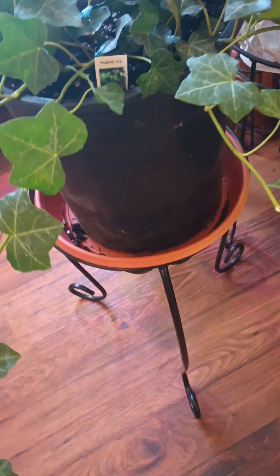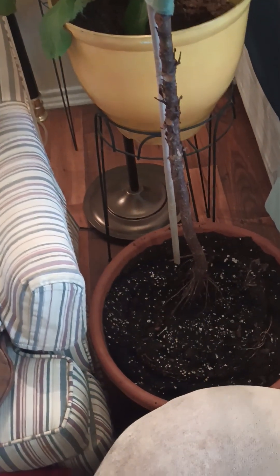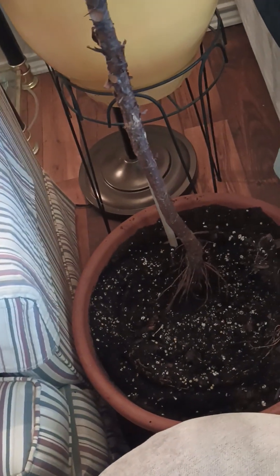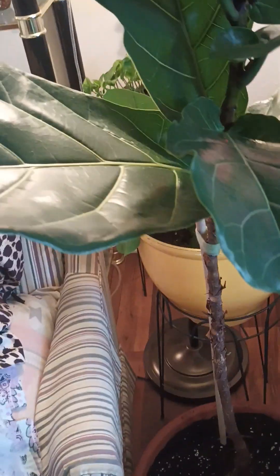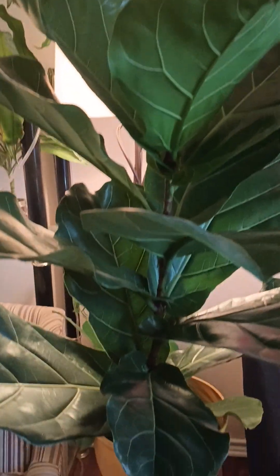That's English ivy — that's what people in England have running up the outside of brick buildings. This stuff likes to cling on things, but it's beautiful. One of my boys helped me repot my fiddle leaf fig. I sprayed her down with Neem because as soon as I did it, I saw a spider. I put her in a new pot — she had roots circling around — and we restaked her. She looks good!